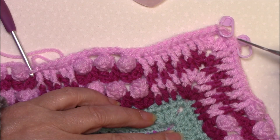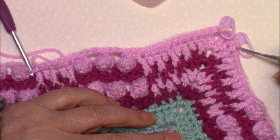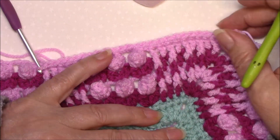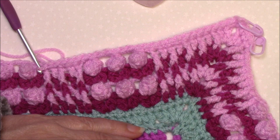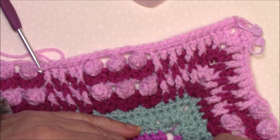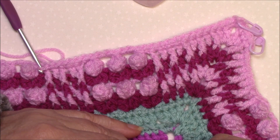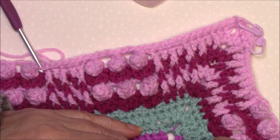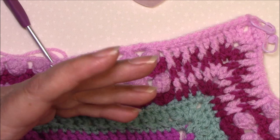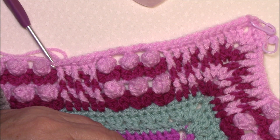All the way around, join to that first single crochet, fasten off and secure your ends. Stitch counts: you're going to have 33 front post single crochets around the popcorns and 139 single crochet, so that's 172 all together. If it helps, use stitch markers every 20 or 50 stitches just to make sure your stitch counts are correct as we move into the next pattern section.